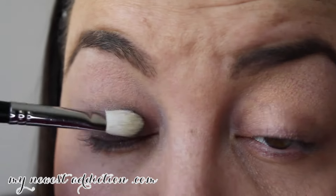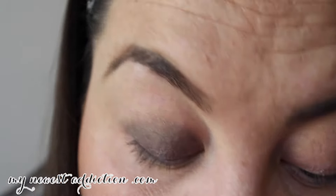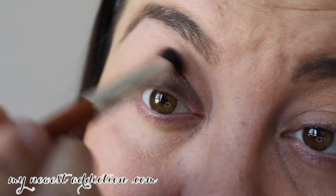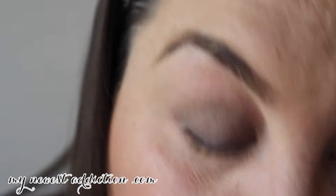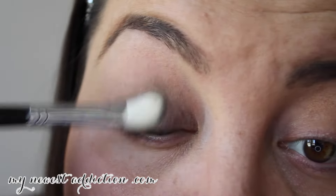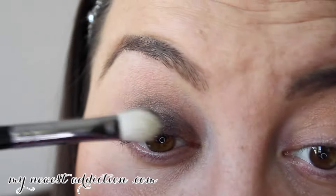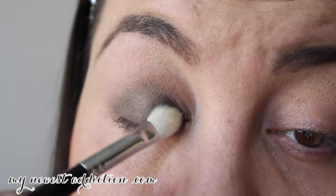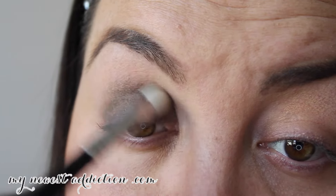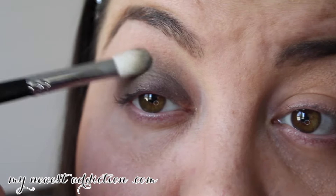Once you build it up, the shimmer comes through. After applying a little color, I'm going to blend, blend, blend — and this is the key to a smoky eye, anyway: blending. I like to concentrate the color down towards the lash line because with a smoky eye you want a gradient from darkest to lightest. I'm getting it into the crease a little bit, but I'll blend that out in a minute. This brush is just for applying.